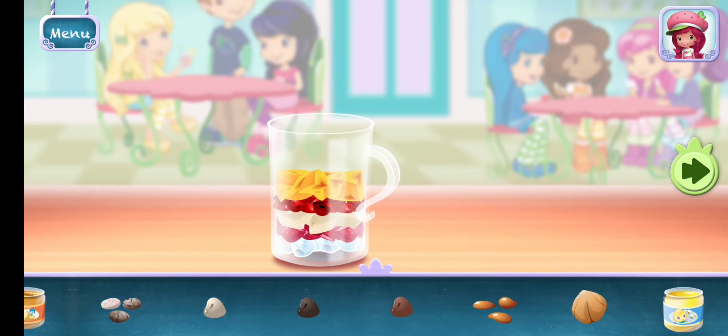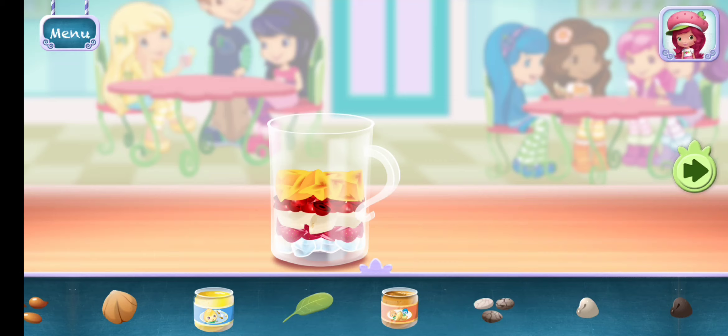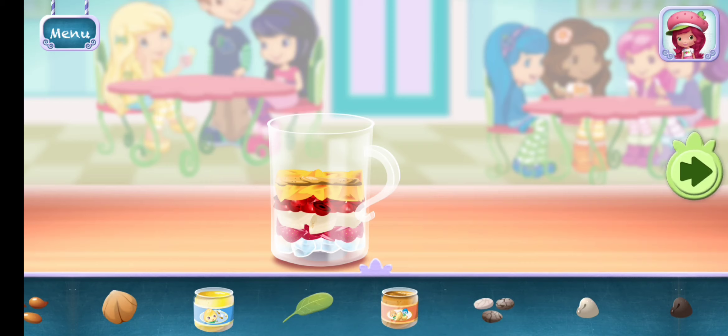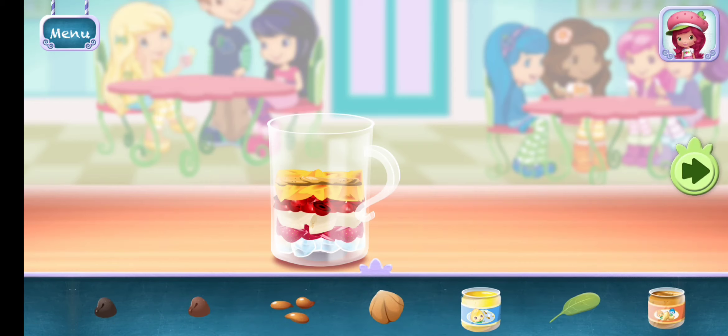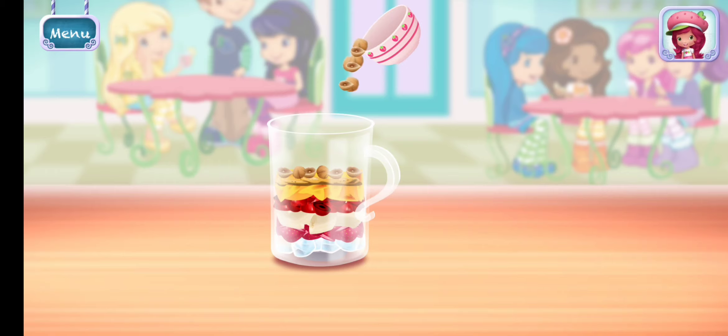Add more ingredients to make this smoothie your very own. Move it over the blender to add it to the mix. Tilt to pour it into the blender.